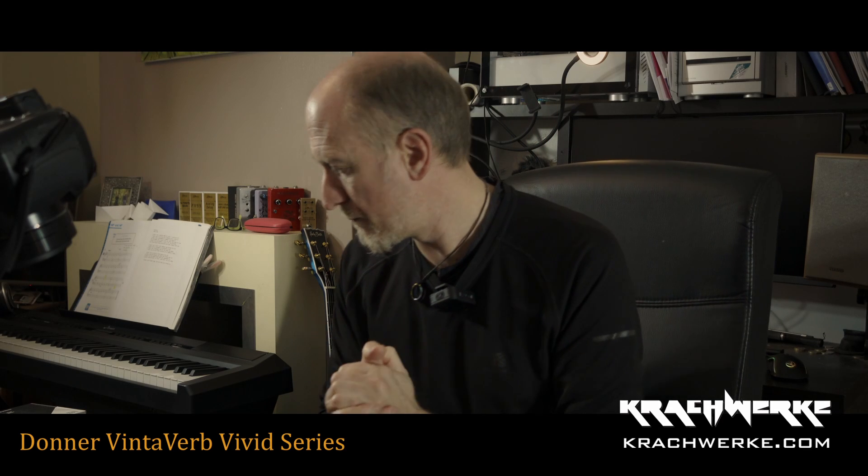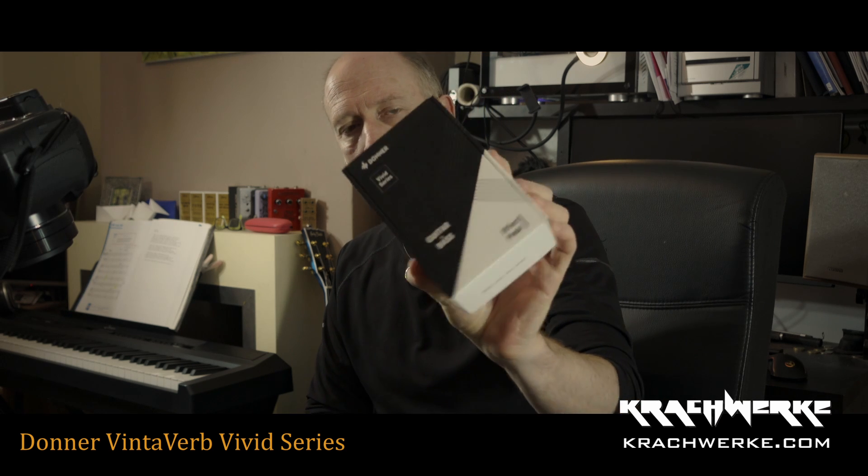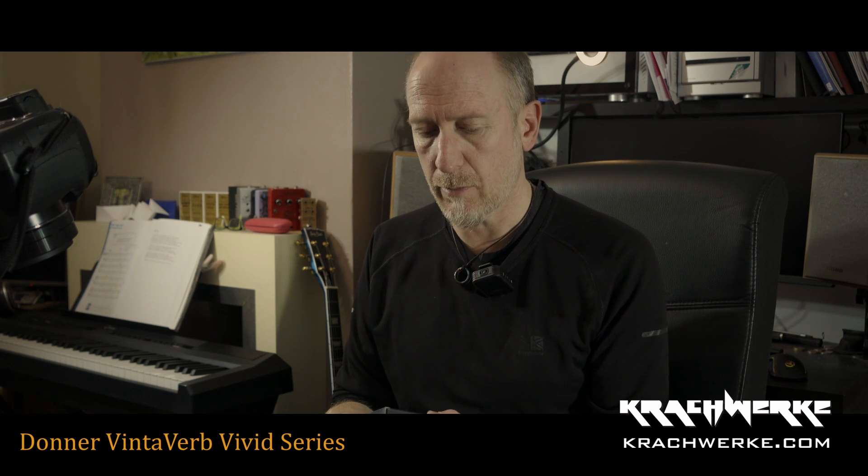Hello, welcome. Top of the pile is the Donner Vinterverb guitar reverb pedal. As the disclaimer goes, these have been given to me by Donner — it's up to you to decide how biased or non-biased I'm going to be. They've given no instructions or anything like that to tell me what to say.